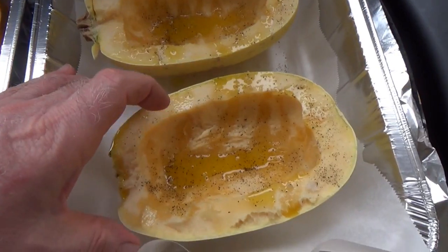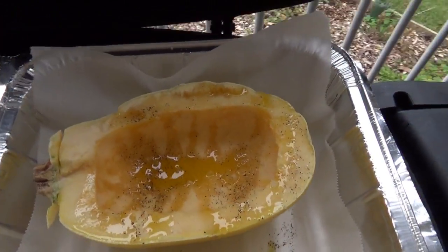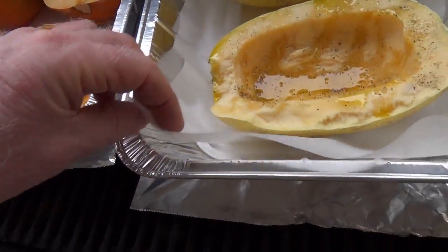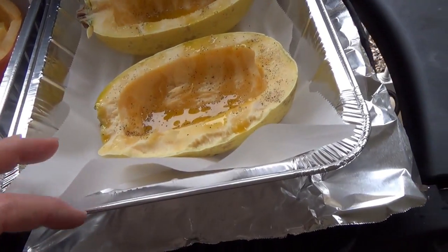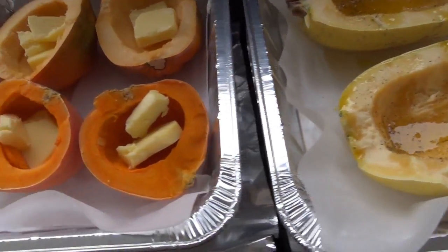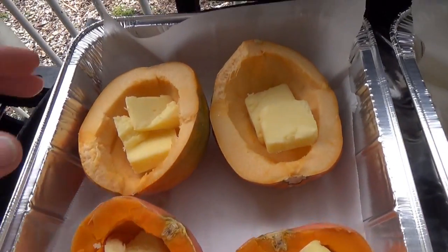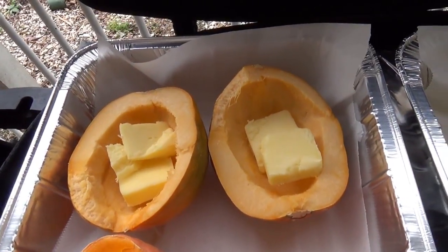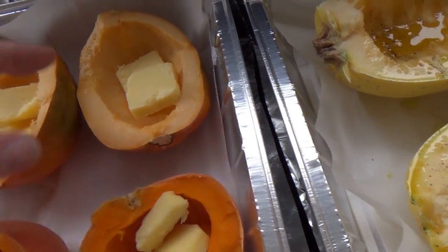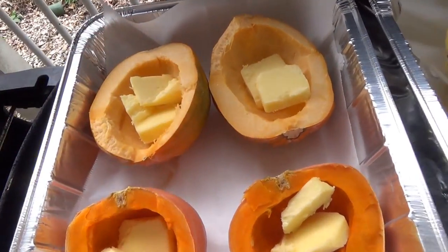With the spaghetti squash here, we just did a little salt and pepper, put a little olive oil in there. This is in a — we're using parchment paper so it doesn't stick, because we really don't want to eat off of aluminum. Then over here for the acorn squash, she got really rich with the butter — two big blobs of butter in each one. Same kind of deal, parchment paper. We're going to cook them in there.